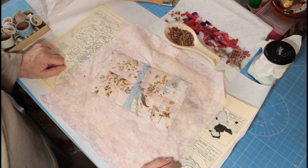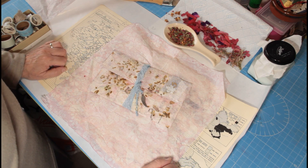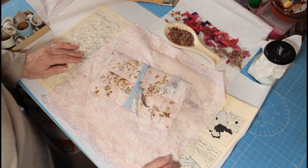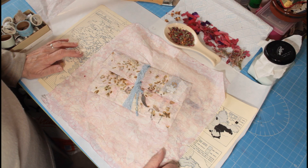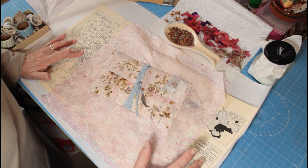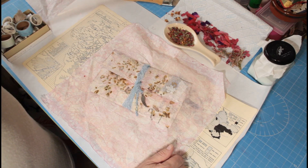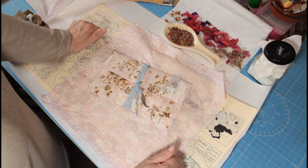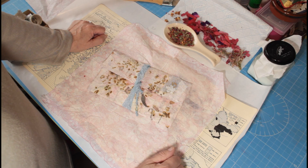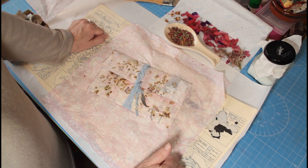Hello everybody, it's Catherine and we're here on a Thursday with a bit of a process video. I said that we'd be making some Christmas paper - homemade paper. It doesn't have to be for Christmas, you can customize it to anything you want, to whatever project or journal you're making. But seeing as we're working our way through some Christmas ephemera to get the journals finished and packed off, I want to concentrate on reds and bits of green for the Christmas colours.